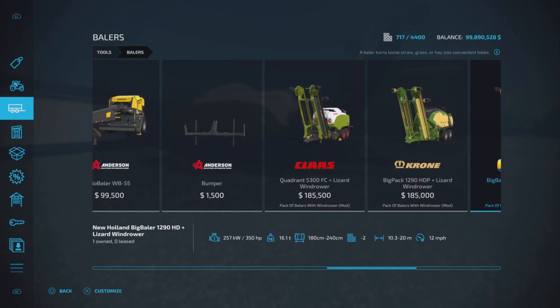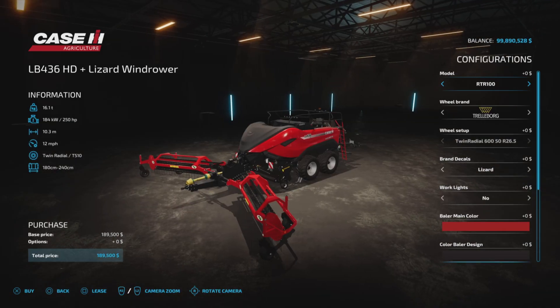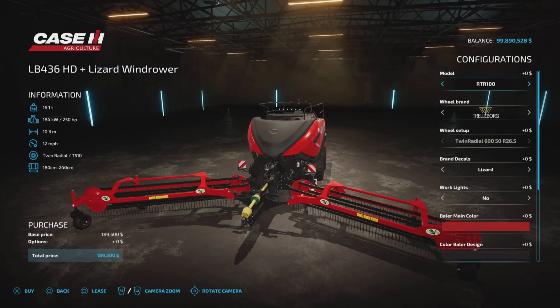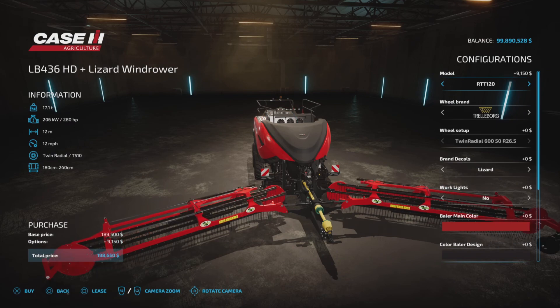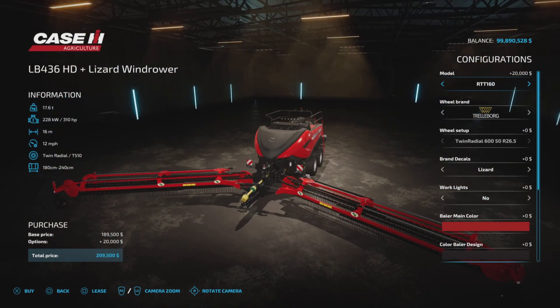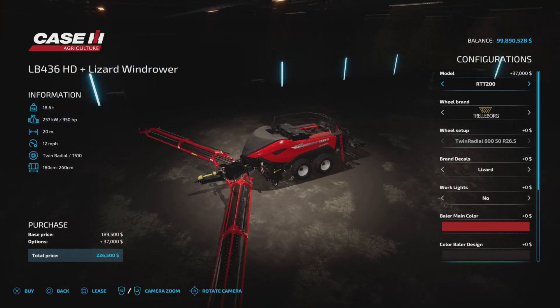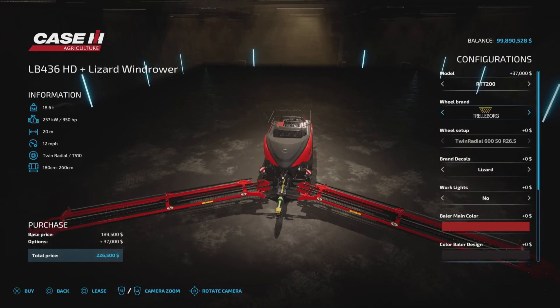Let's take a look at it quickly. You're going to find them under Balers — there they are. We have four of them: a Class, Krone, New Holland, and Case. We have a Case out in the field, and as you can see we have the 10-meter, the 12-meter, the 16-meter, and the 20-meter version available.